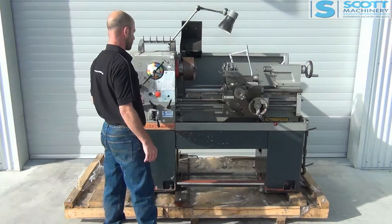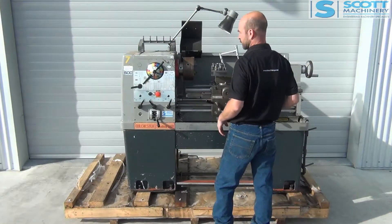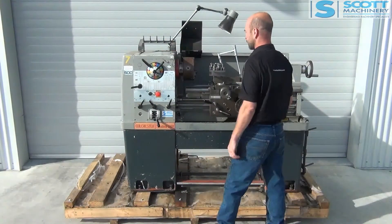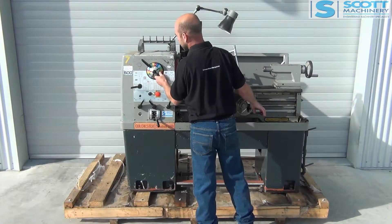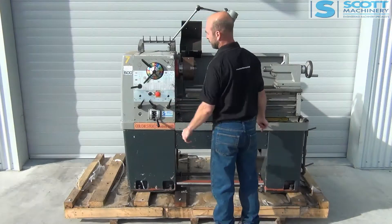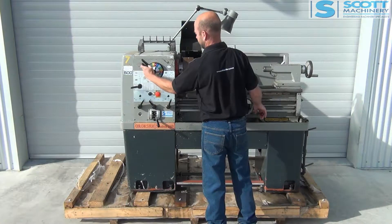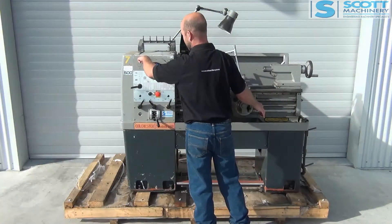Those are the feeds. I'll take you through the gear range, starting on the slower range: 22, 32, 30, 40, 53 — that's the last one in that range.